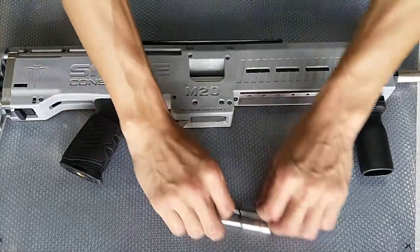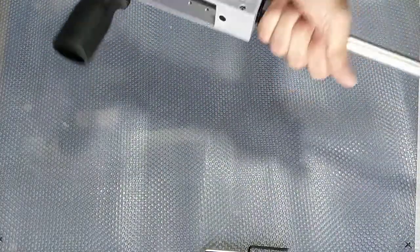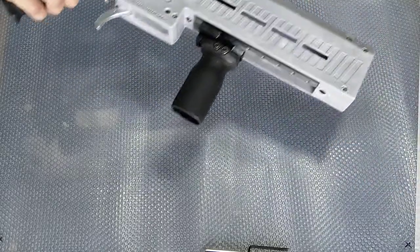First and foremost, we actually have to remove the barrel from the blaster. Just go ahead and prime it and then we just need to unscrew the barrel. For any blaster that you want to disassemble, please remember to remove the barrel first — just put it aside.